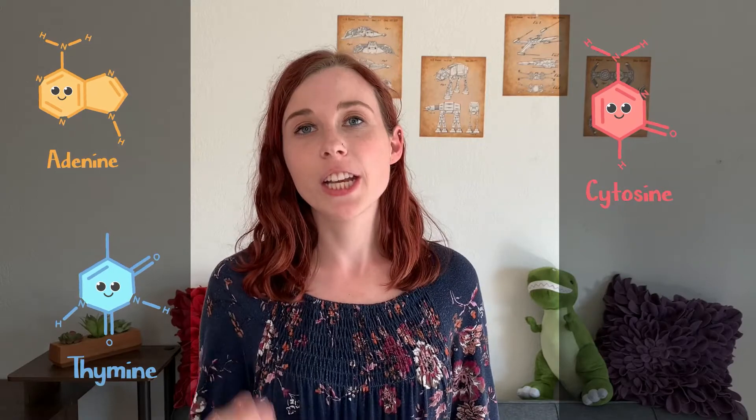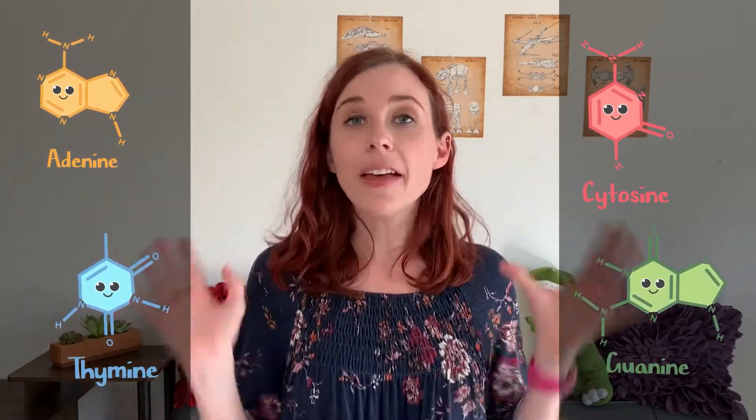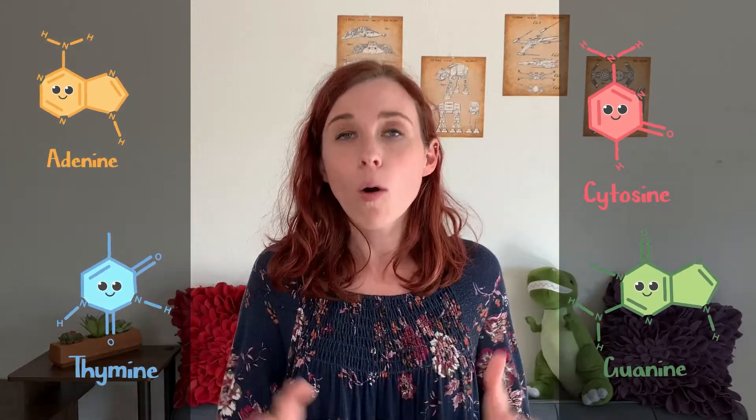Scientists will usually refer to these nucleic acids as either A for adenine, T for thymine, C for cytosine, or G for guanine. And together these make up the genetic code and hold the backbone of the DNA together.